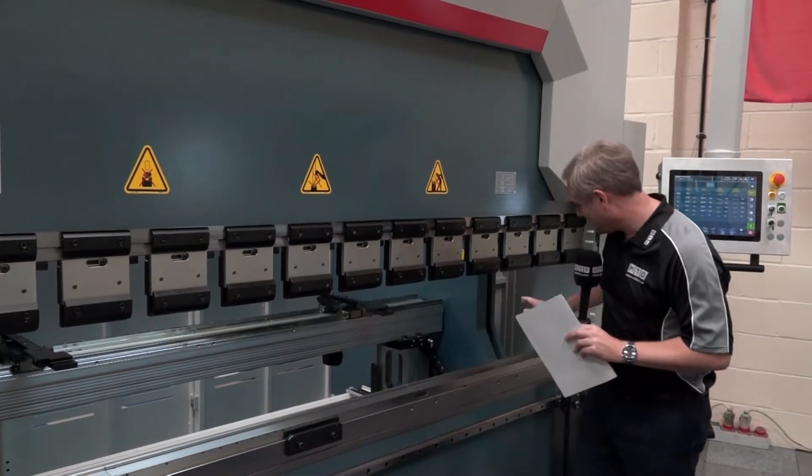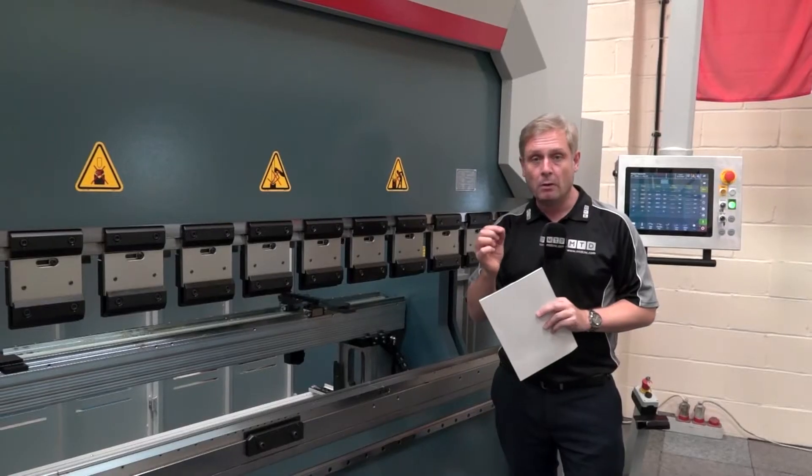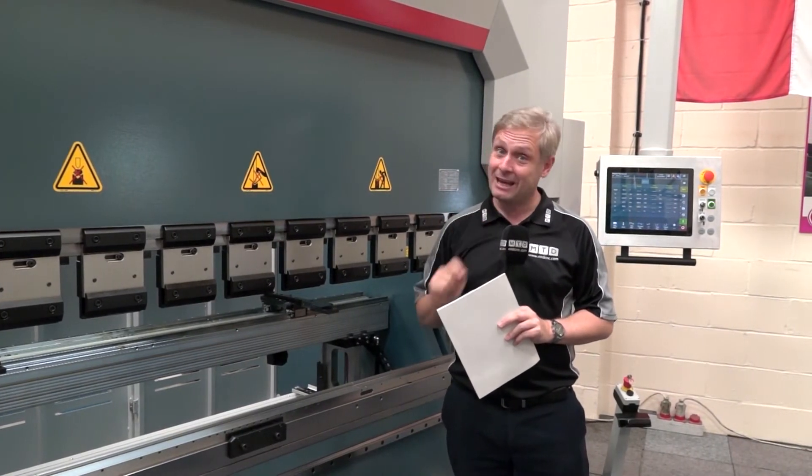Looking around the back, you can see the frame here. This is extremely wide, so again it handles big components. The frame itself is one-piece construction at 11 tons, which gives you real rigidity.